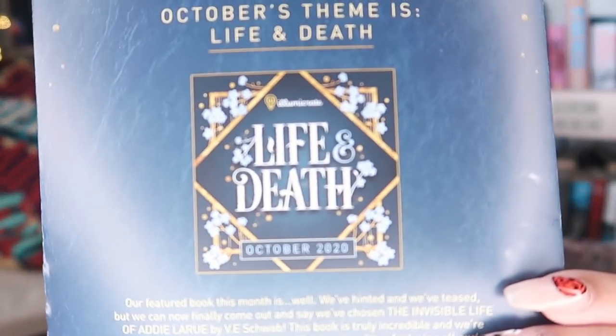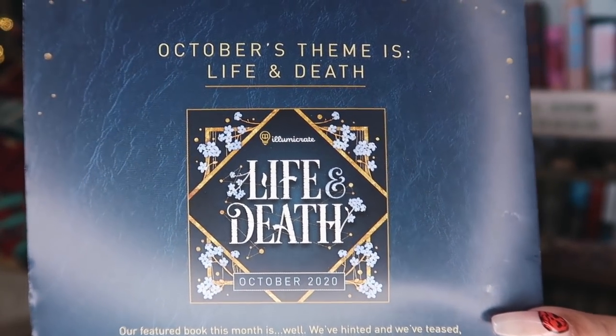The first thing that flung itself out as usual is the spoiler card. I was right about the theme, and the theme for next month as well is Life and Death. I believe it has already been revealed so I don't feel bad telling you guys. The book for October is The Invisible Life of Addie LaRue, which I finished at 2:30am this morning and it made me cry three times, so I'm really excited for that box as well.